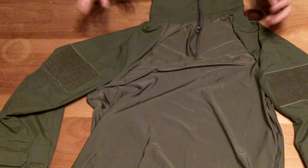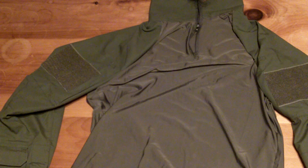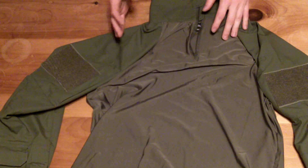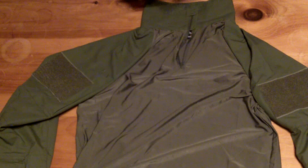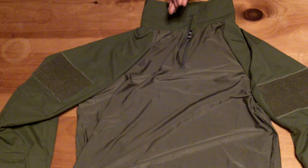Hey guys, this is a review on the Helicon Combat Shirt. I've been looking for a combat shirt for a while and based on what I was researching and what I found, this was a great option for both the price and the quality. I ordered this off of Krypsys — they're located in Canada. I really recommend them; they have great customer service, fast shipping times, I don't have any gripes about them.